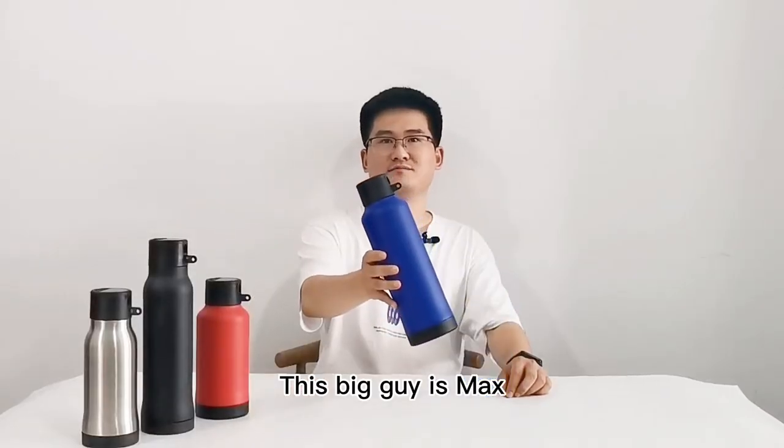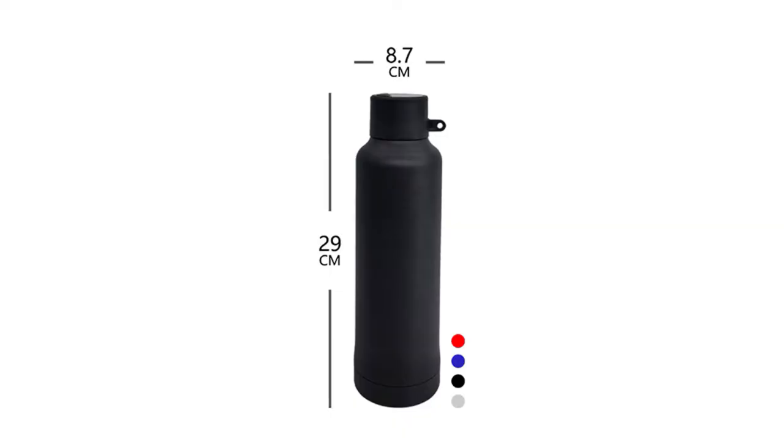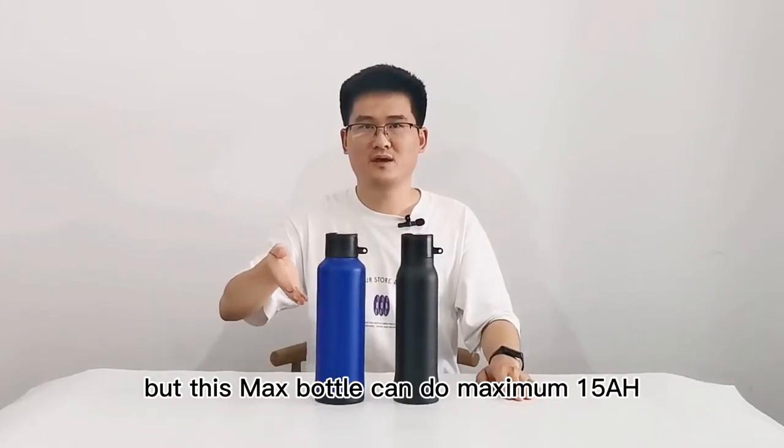This big guy is Max: height is 29 centimeter, diameter is 8.7 centimeter — same height as GCO Prime. But this Max bottle can do maximum 15 amp per hour.